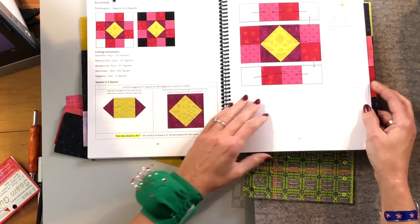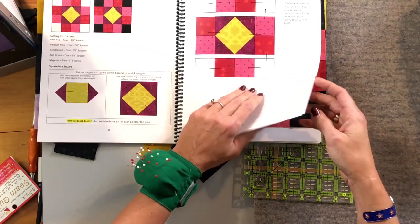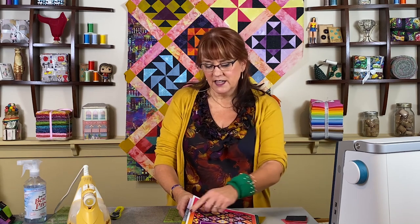This is the block we're going to do, but I want to show you that when I'm working on blocks, I actually store those blocks within the book on the page of that block. It's something fun if you want to do it that way — it keeps all of your blocks together. And because these are only 8-inch blocks, it only sticks out a little bit on a book this size.